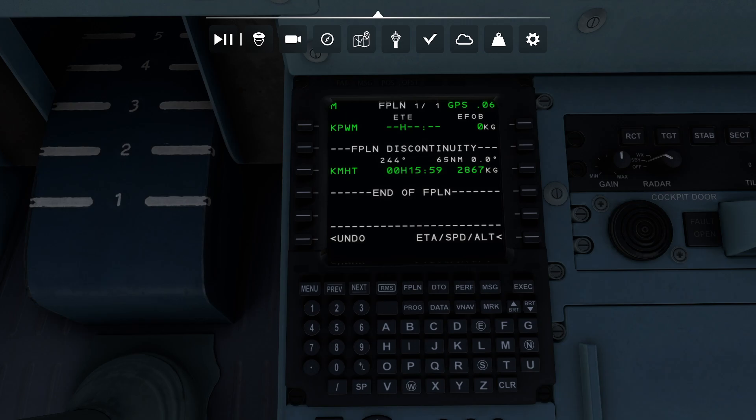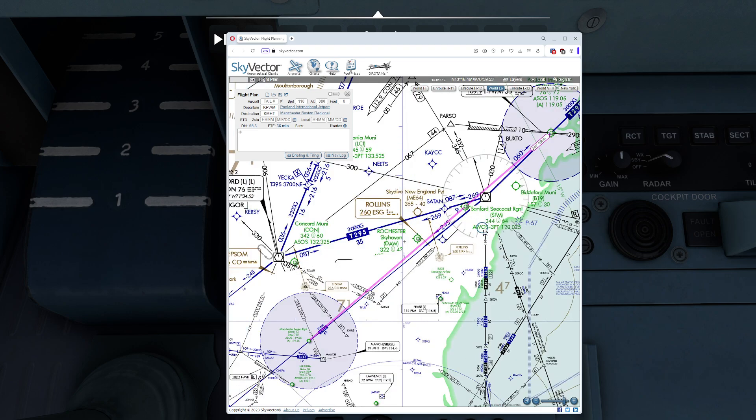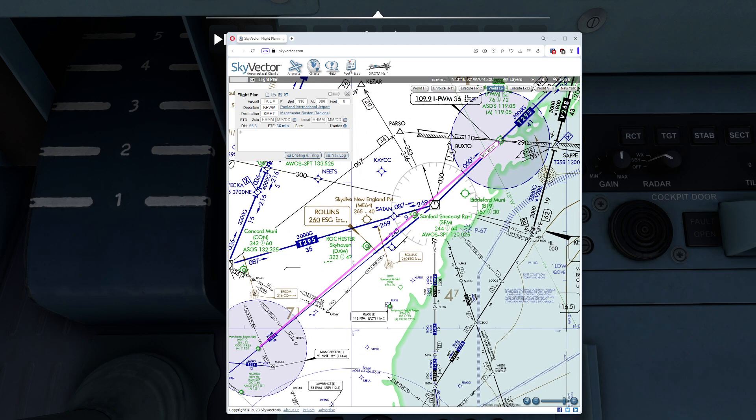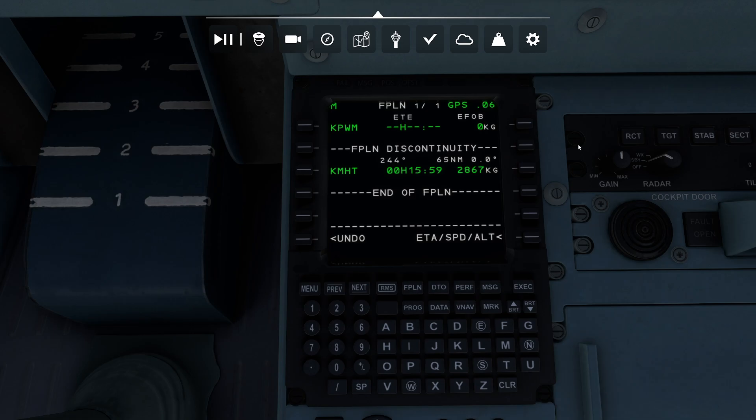Let's go ahead and open up Sky Vector and figure that out. If I take a look at my chart, you'll notice that there's a pretty easy route to take here. We have the Tango 314, which basically takes us perfectly right there. We also have the Sanford Seacoast Regional Airport that also has a VOR on it. And I can see that we're looking for Kennebunk, which is ENE — Echo November Echo.